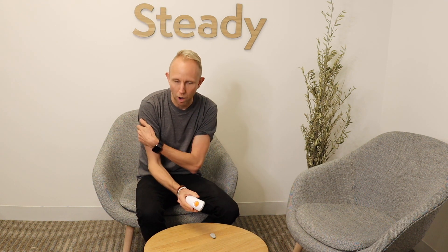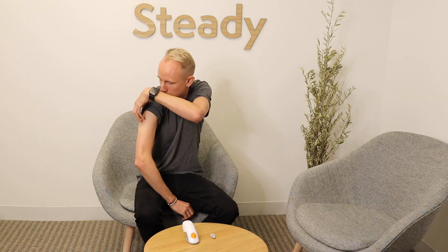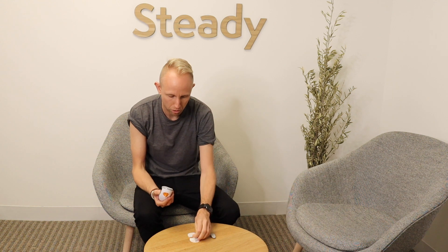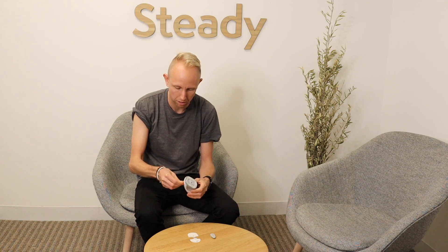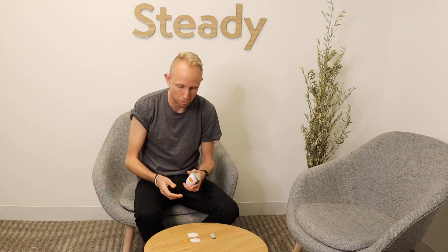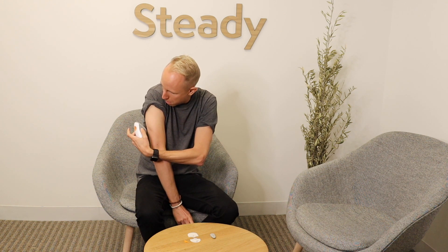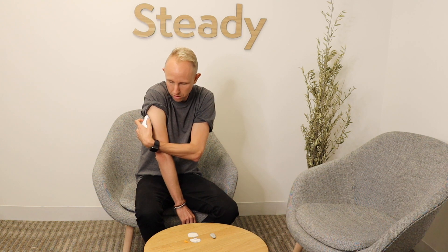I'm going to insert the sensor on my right arm today, but you can also place it on your abdomen or on your back — it's a little up to your personal preference. I'm going to roll up my right sleeve and take off the protective plastic on the front. Make sure to keep the little sticker with the code that you'll use in the phone app later. Then wiggle off the protective plastic above the insertion button. The trick is to find a spot on the back of your arm that is out of the way but also avoids any piece of muscle. Stick it on, press it up against your arm, and then press the orange button.